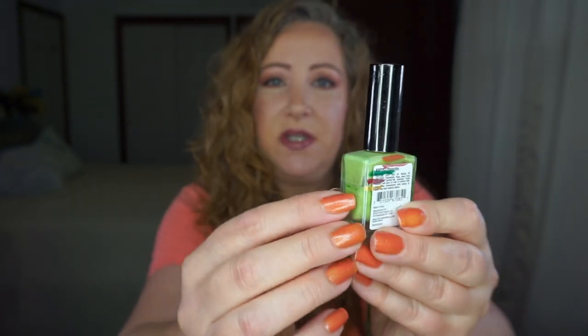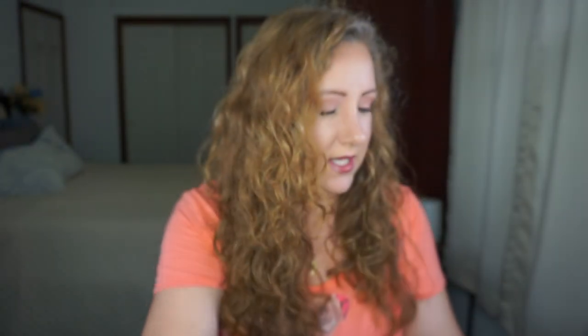This one I used once — this is the Kiss Gel Strong Polish in Pistachio and I am still right here at this gold line. I do thick lines because I'm quick and I just slap it on there. Sometimes the polish will be at the top of the line and then at the end of the month it'll be at the bottom of the line, but it's not like I can put a new line on there.